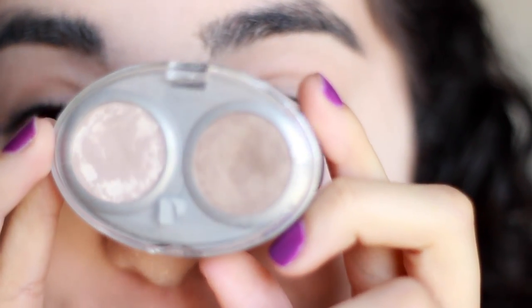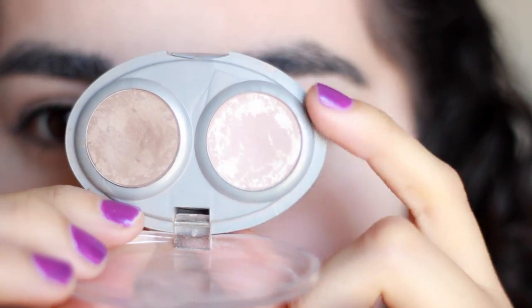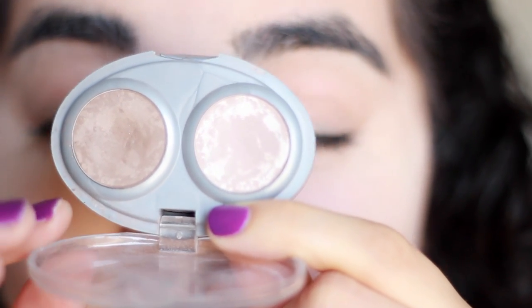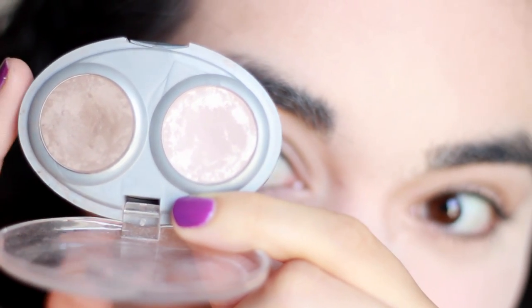I actually don't own a lot of the makeup that I used back in 2008, except for the eyeshadows I used, which was this Physicians Formula duo. This is what I used on prom night — just a pale kind of ivory shade and also kind of a medium brown. Both of these are matte, and this is what I used on prom night, but I'm not going to be using this today.